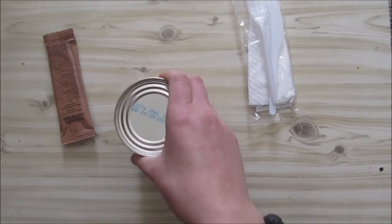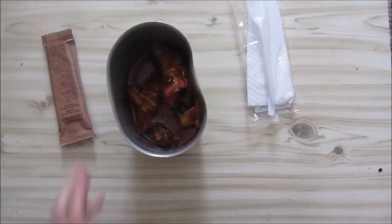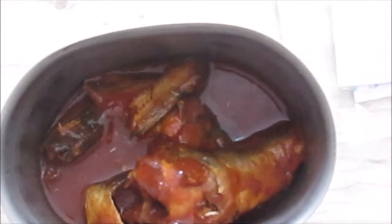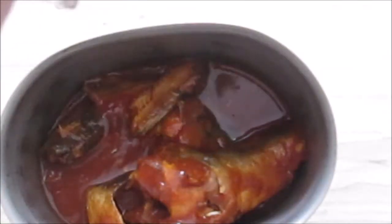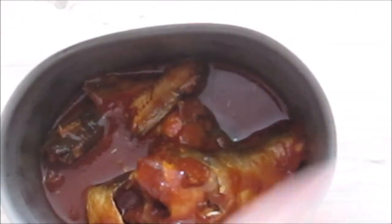This is not going to be an extraordinarily long video because it's not a lot of food today. There's around — I'm not exactly sure how many little fish or pilchards are in the can — but it's quite a few. This is just a normal serviette, nothing much. So let's check out our fish.